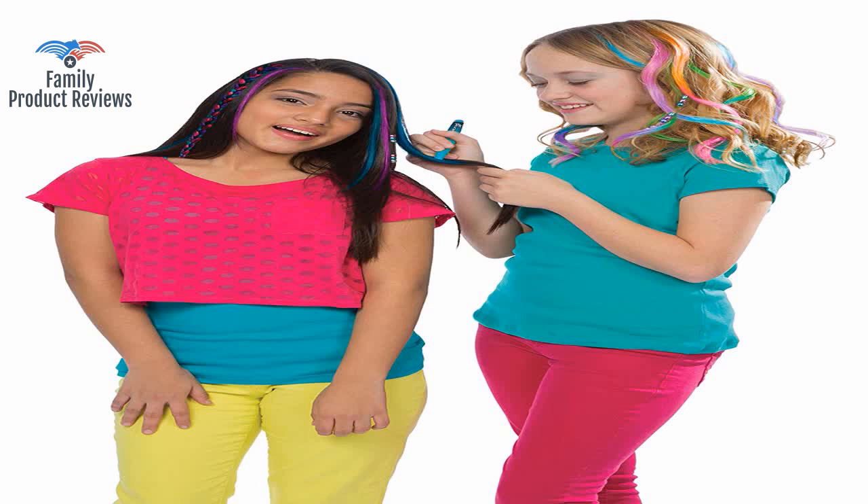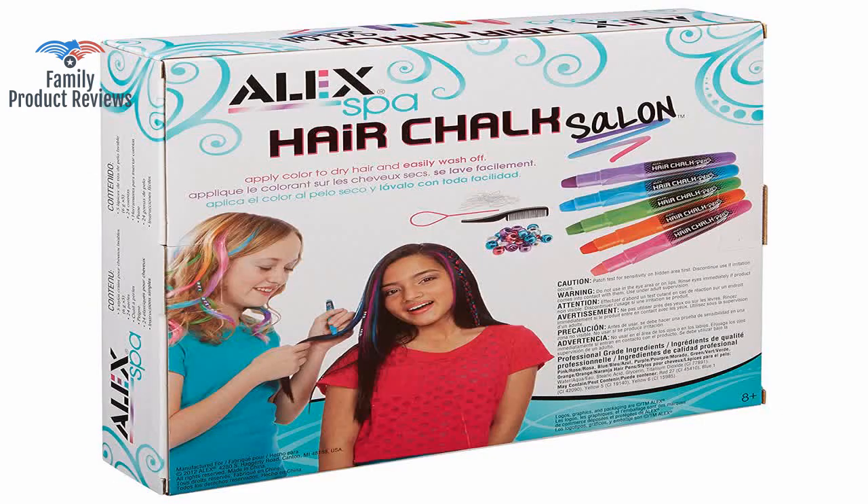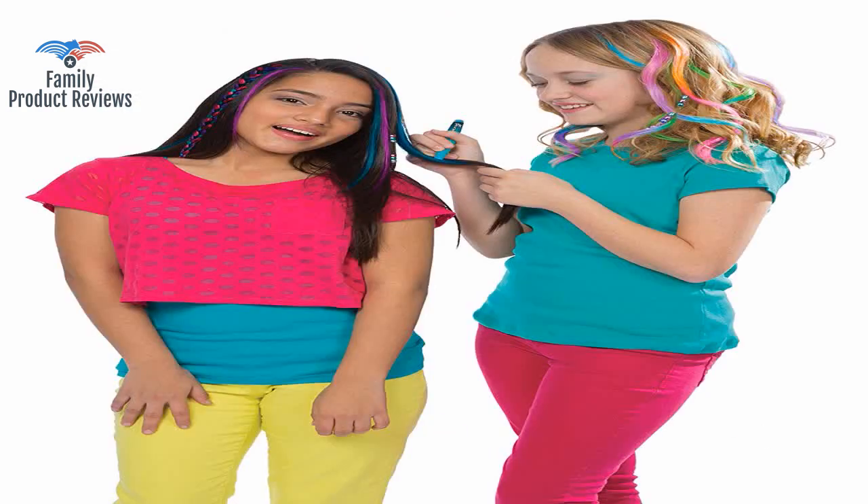She kept asking Santa for unicorn hair, and she was pleasantly surprised Christmas morning. Only wish it came with more beads.